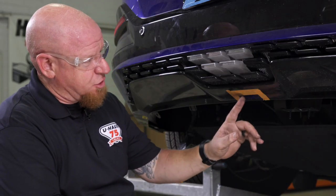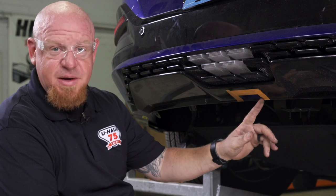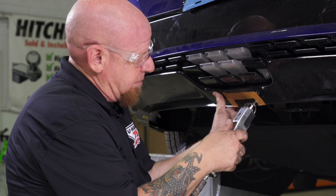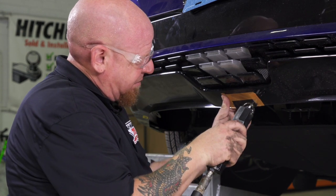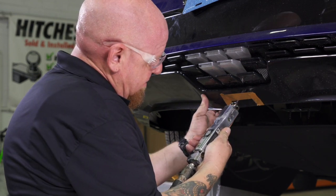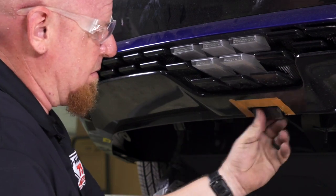We also have a little bit of trimming on this fascia panel here. We're gonna again cut to the manufacturer specifications. As always, anytime we're making cuts on a vehicle we want to be conscious of what's behind the panel itself. In this case we do have this light here, so we're gonna be very careful. We're gonna pull back slightly on it and just gently make our cuts, making sure our blade doesn't stick in too far.